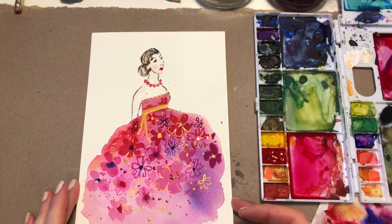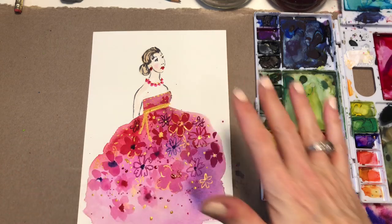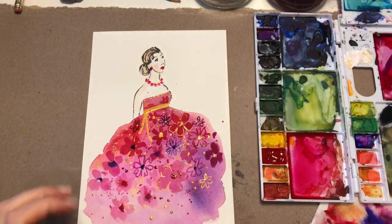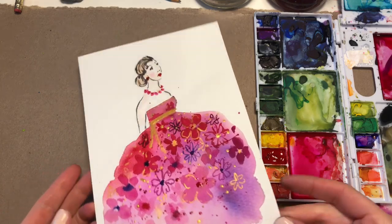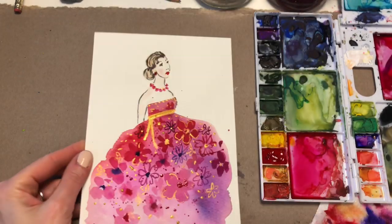Hello everyone, welcome to my channel. My name is Ellen Camere Trent. Today we're going to turn a splotch into a fashion-forward statement with our colors, paints, and some gold liquid paint. Let's get started.